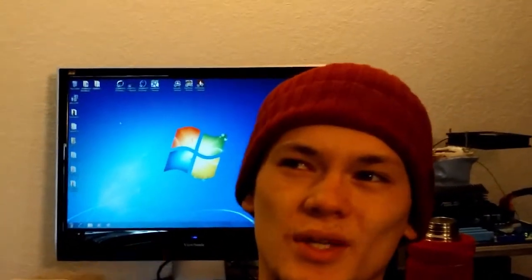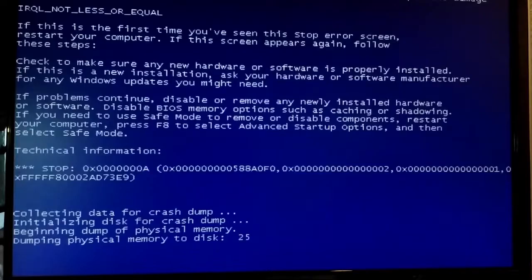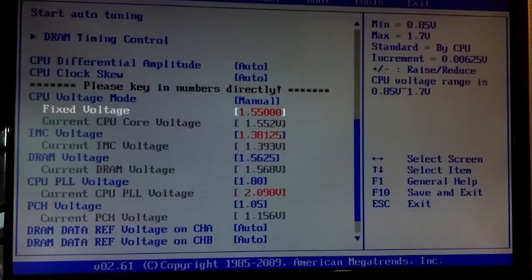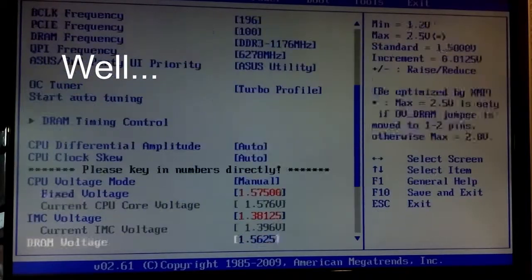I've been at this for a couple of hours now and I've decided to just skip SuperPi because I don't really care that much about SuperPi 1 million. I really want to get to just finding the maximum frequency for this Xeon. I've already hit 4.5 GHz on air on a single core, so now let's see if I can go higher on dry ice.